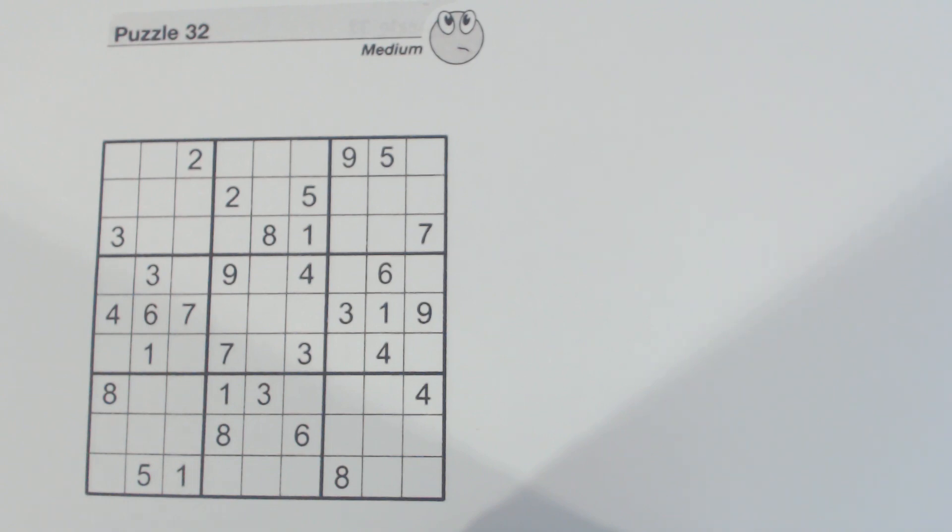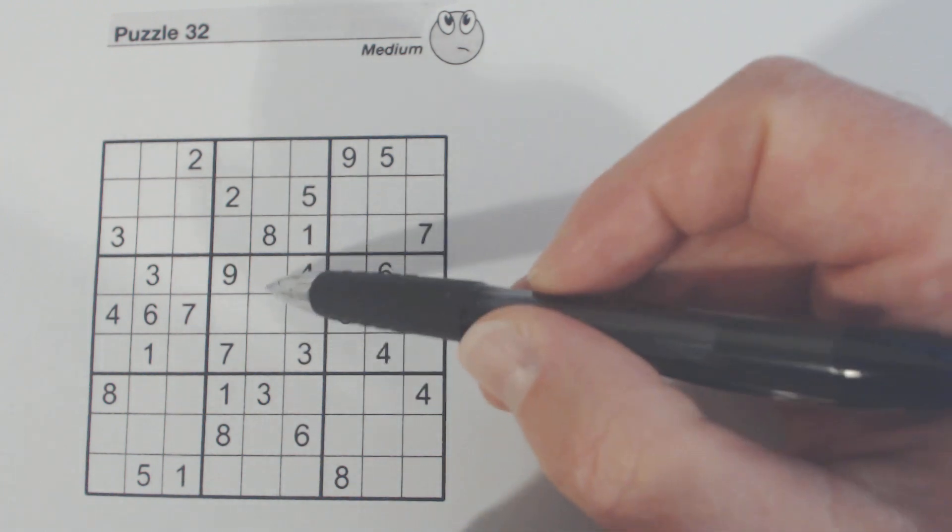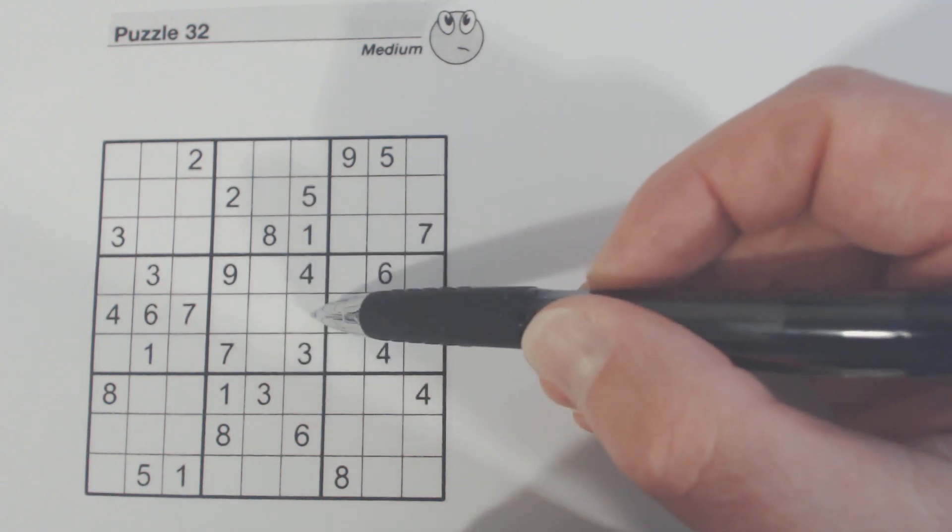I'm just going to go through this puzzle and talk about techniques we can use. I'll talk about the plus pattern also. First of all, let's look at the plus pattern here — right in the middle box, we've got a plus.